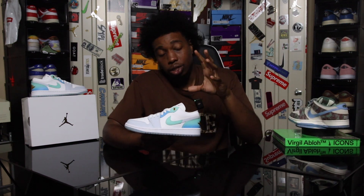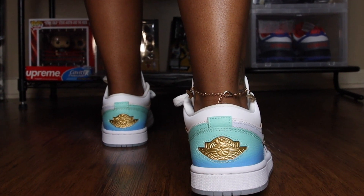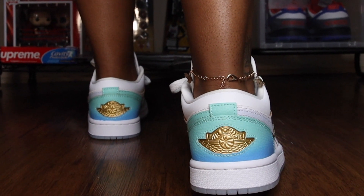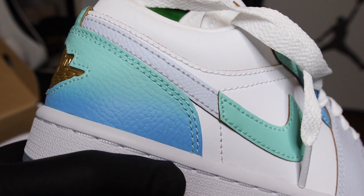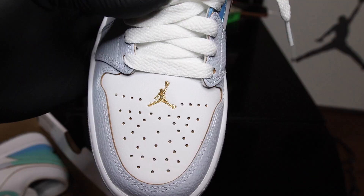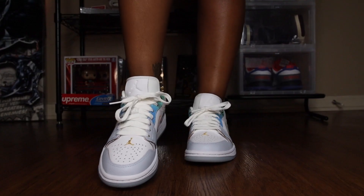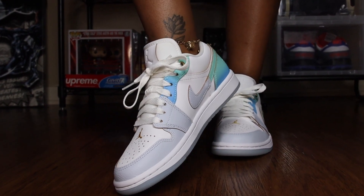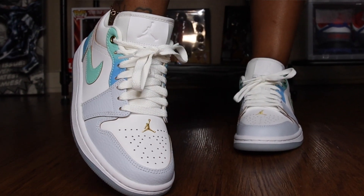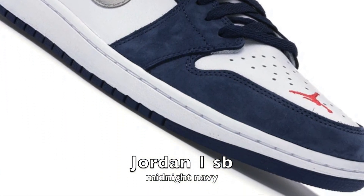Now getting into the uppers, the main highlighted feature is the back heel tab in turquoise and blue, which also has the Air Jordan Flight logo in gold. Throughout the entire upper we have a mixture of gray, white, and turquoise leather. The toe box is probably one of the best features of this shoe — it has a few more perforated holes than the typical Air Jordan 1 Low, likely because they stitched a golden Jumpman into the top of the toe box. I think I've never seen that on an Air Jordan 1 before.